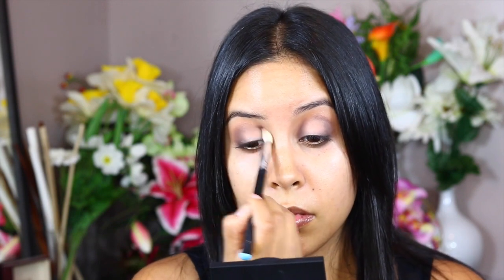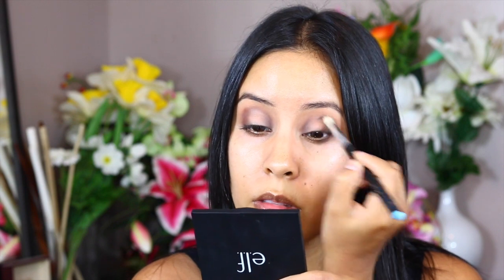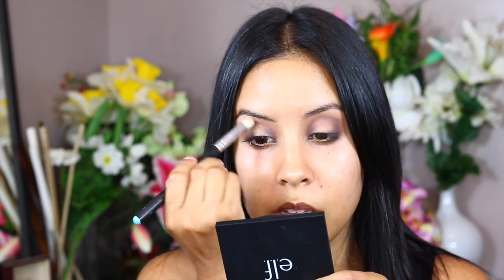Then I took that same brush — it's a very tapered brush. If it's too fluffy it could go really far into your inner corner, which makes it look almost like you have a black eye. So just make sure you're using a very small brush, placing the color inside and then blending it out with a fluffy brush. I thought it was still too cool so I wanted to add some warmth to it. It didn't make a huge difference — I laid it on top of that dark brown and blended it. I could have gone without this step completely.